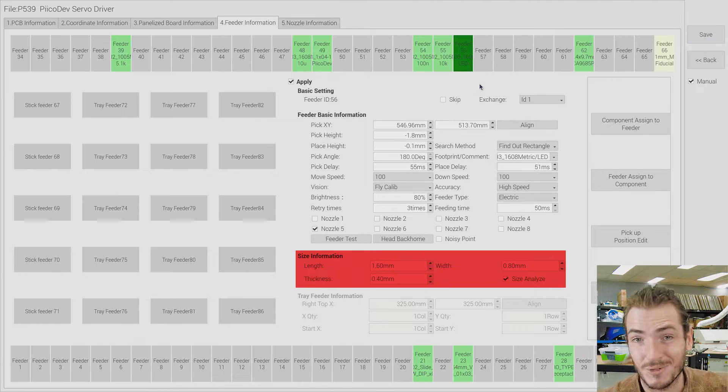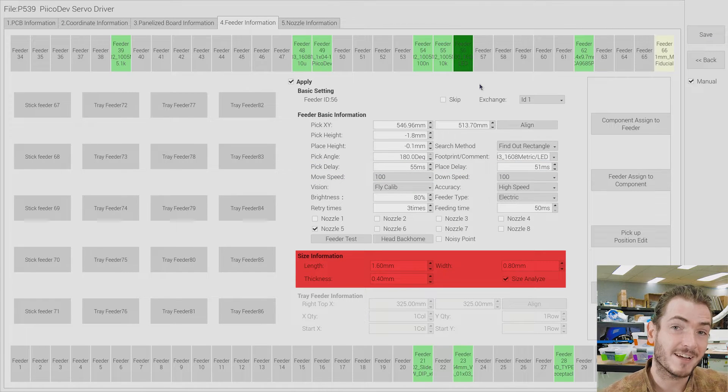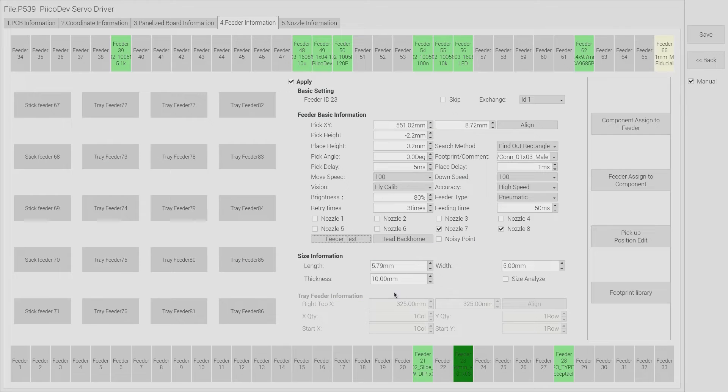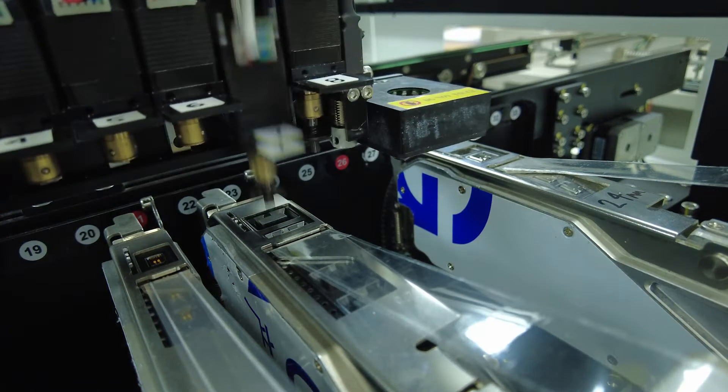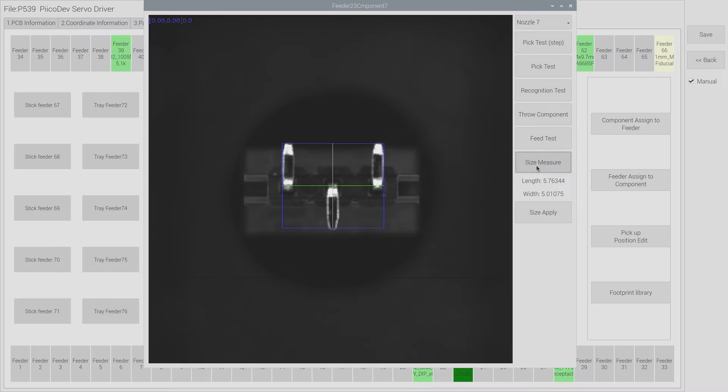The size of the part is really important - this is how the machine optically recognizes the part to make sure it was a good pick. If a component is rolled it's going to have a different aspect and could be rejected by the machine. Once we have the part programmed we can do what's called a feeder test. We open the feed test menu and do a test pick - we can select the nozzle to use, pick up the part, and run it over the vision system to get a test recognition. We can also use this to measure the XY dimensions of the part as the machine sees it.